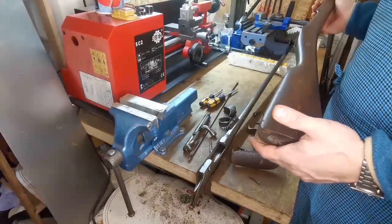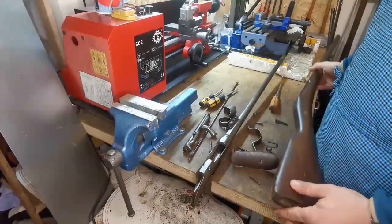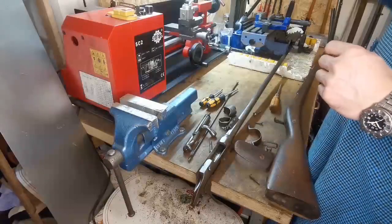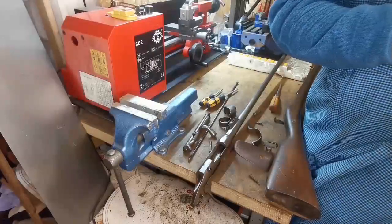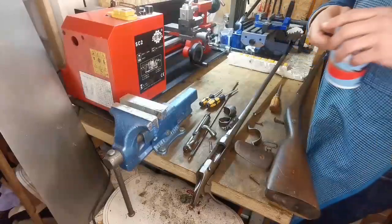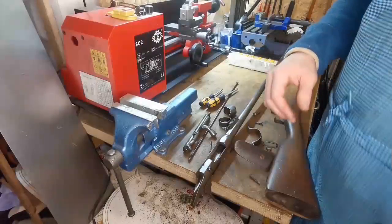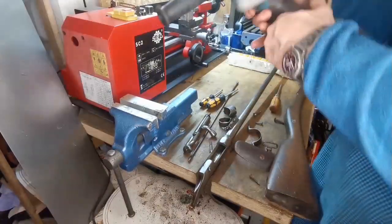I think we should polish the metal parts first and then deal with the stock — let's do it like we did it last time. So polishing first, and afterwards we get the metal parts sorted.